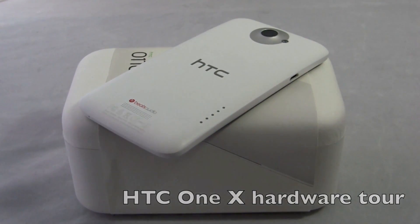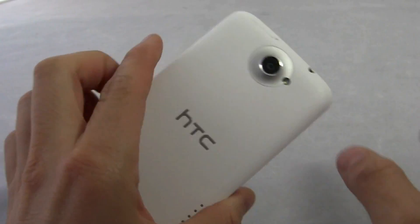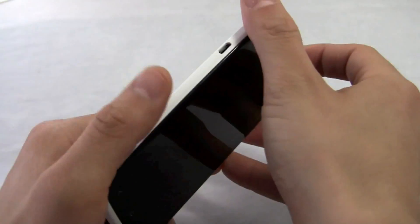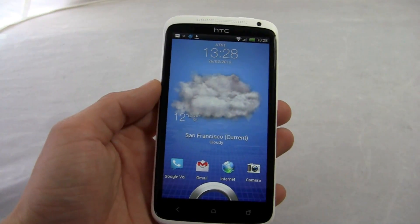Hi friends, Marin with IntuMobile. Pretty excited today because we're taking a look at the HTC One X, a quad-core smartphone and quite honestly probably one of the best smartphones that we'll see in 2012. So let's take a quick tour.